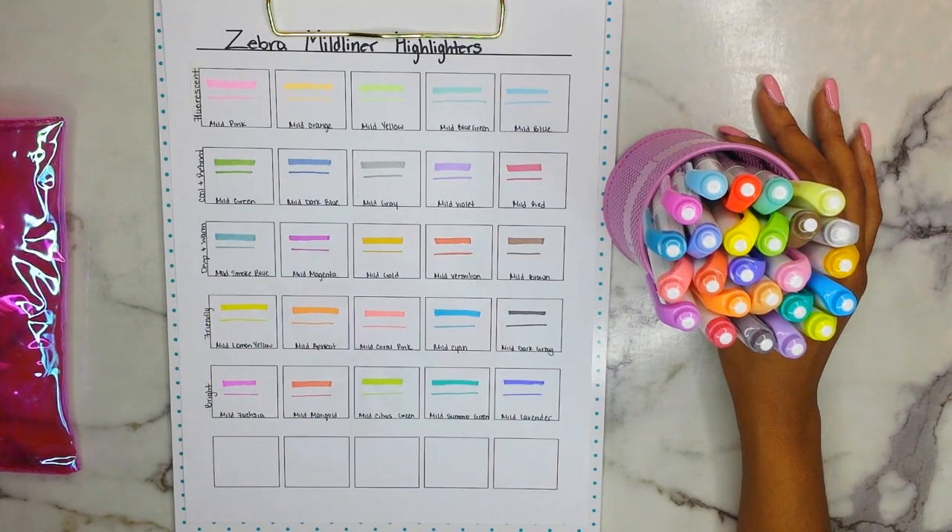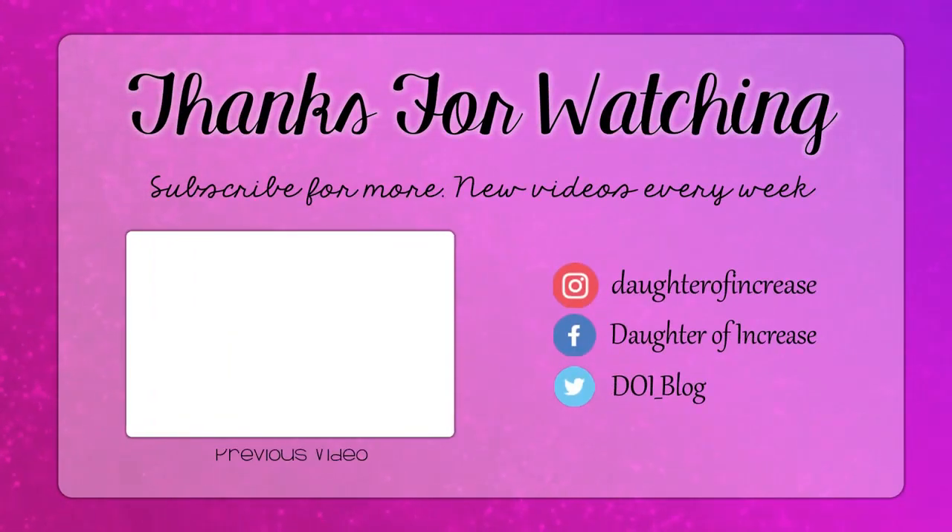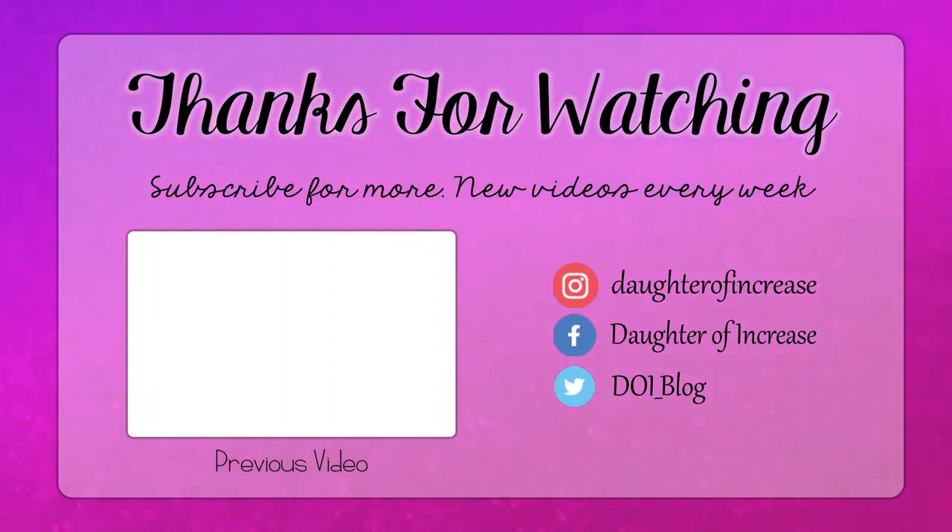I hope this was informative. Subscribe if you aren't, like this video, and click that little bell to stay notified. I'll see you guys in the next video. Bye!